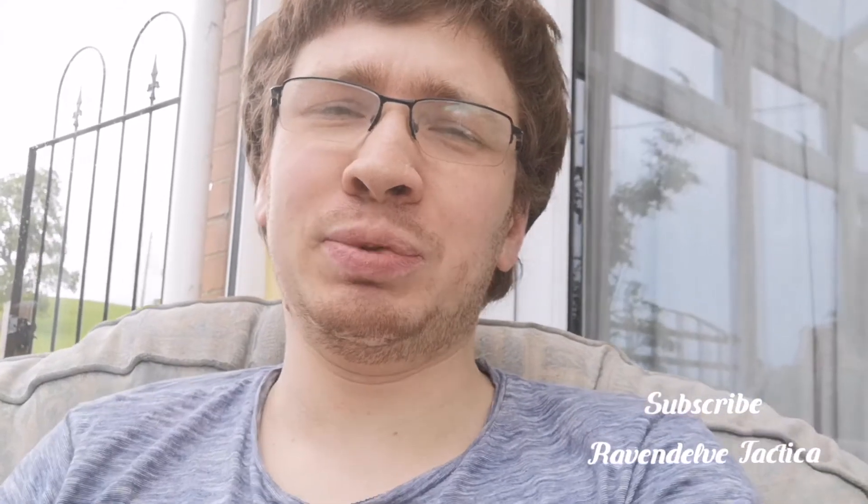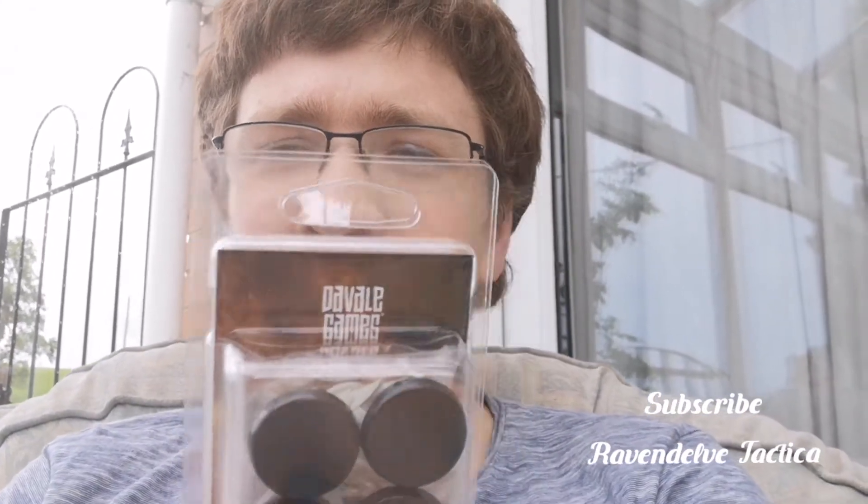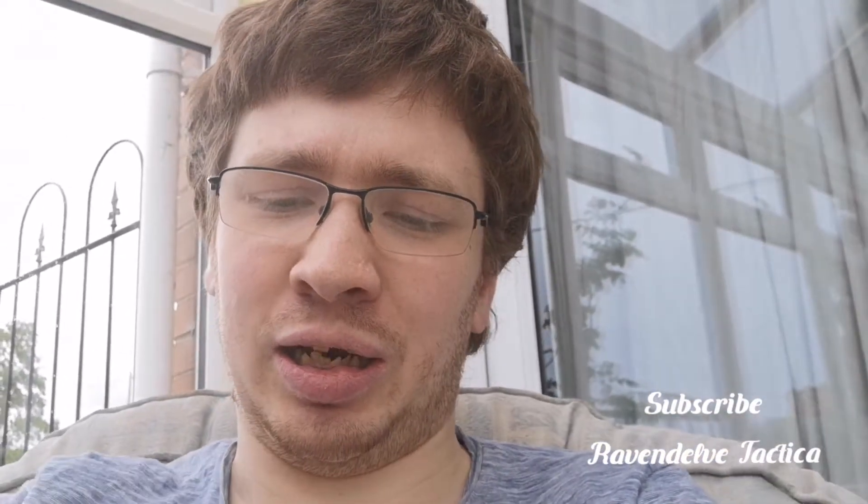Hello, welcome back to my channel. I know it's been a long time but I've been busy. I've bought some things from Vale Games and I thought I'd show them off to you. These are a mixture of wandering elves, I believe.